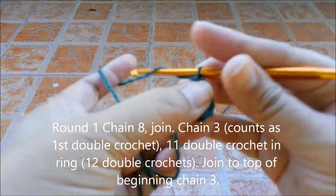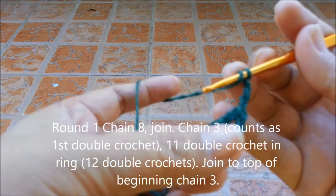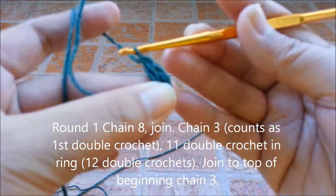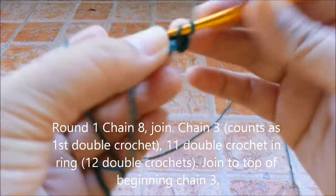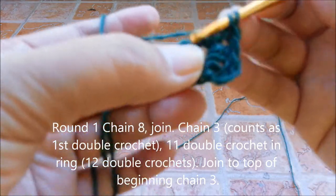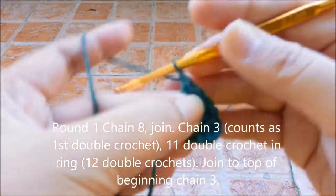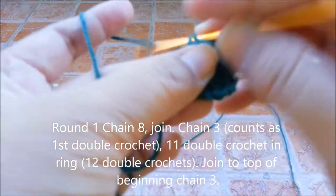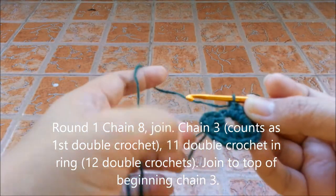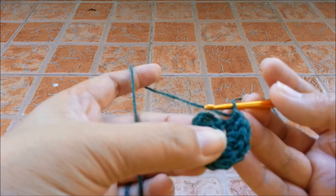Chain 3, make 11 double crochets in the ring. After making 11 double crochets, you now have 12 double crochets in total. Then you slip stitch on the top of the 3rd chain.